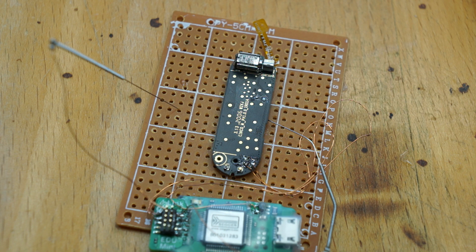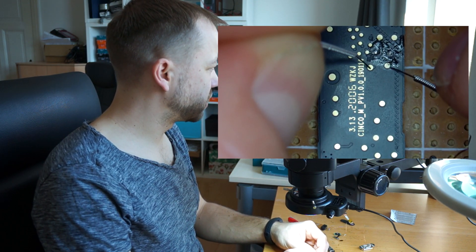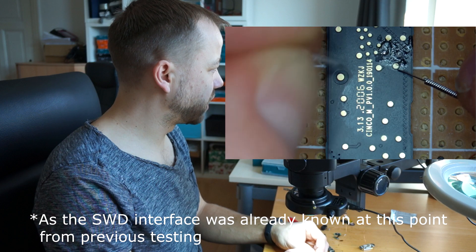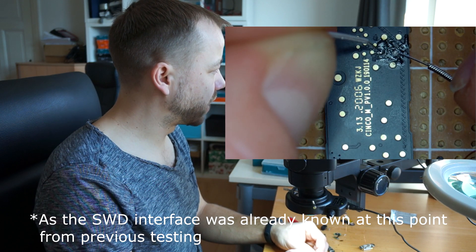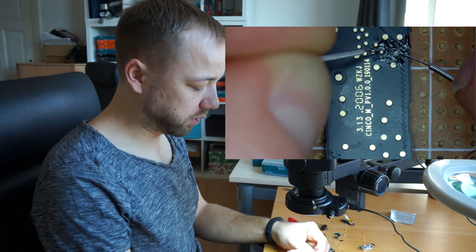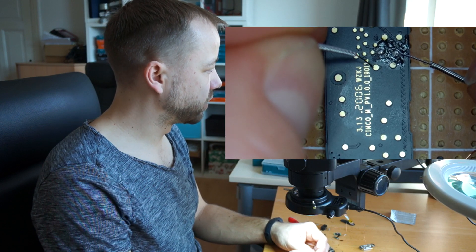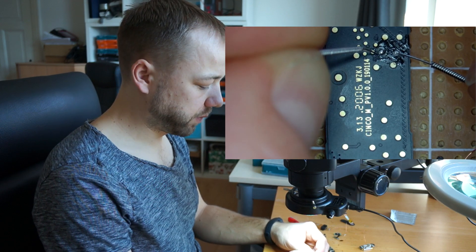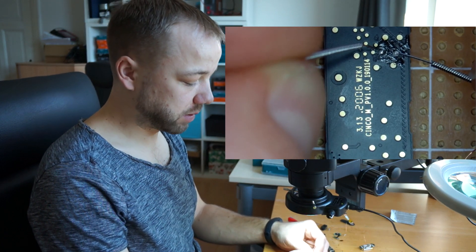Now I want to show you it in action. You can see how it behaves when we start to probe around on the PCB — we test each connection, wait for the beep, and see if we have a successful connection. Here we have it — quite obvious that these pads are the correct ones. If I connect to them we hear the successful connection sound, and if I connect to another one we hear the not-connected sound. Going back to the correct ones, we hear the successful sound again — we've found the SWD pins.